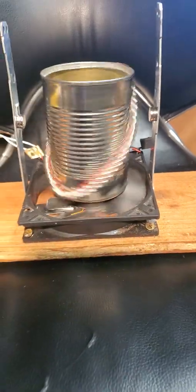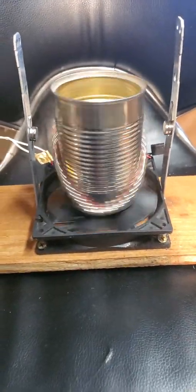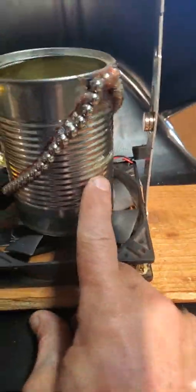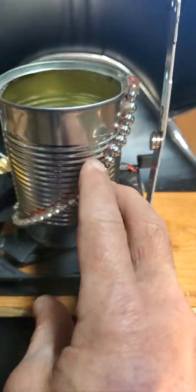So it's a computer fan, can of soup, magnets, and I use Shugu to glue the magnets in place after I lay them out and make a mark along here.